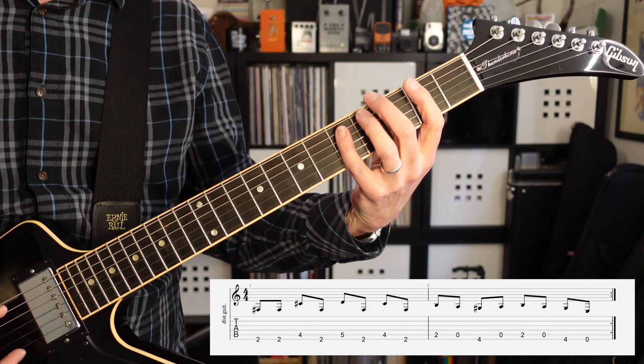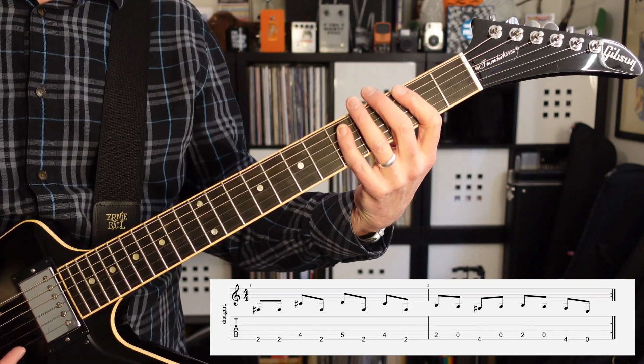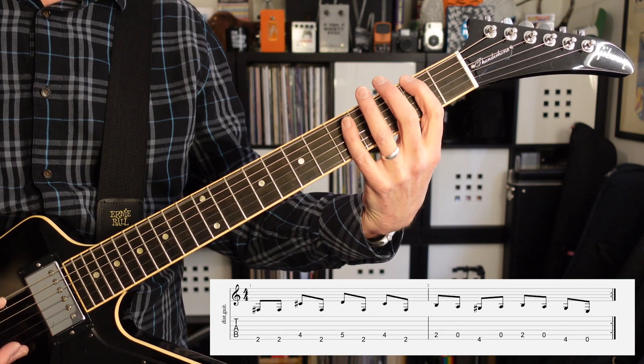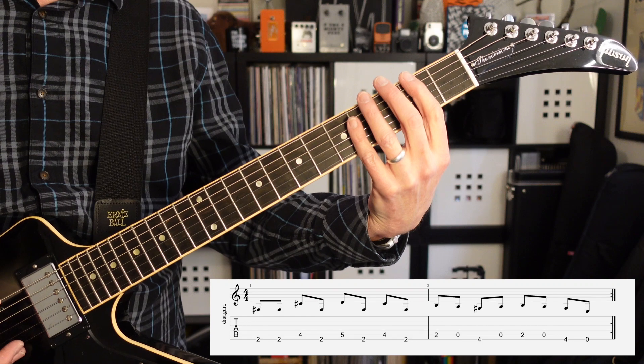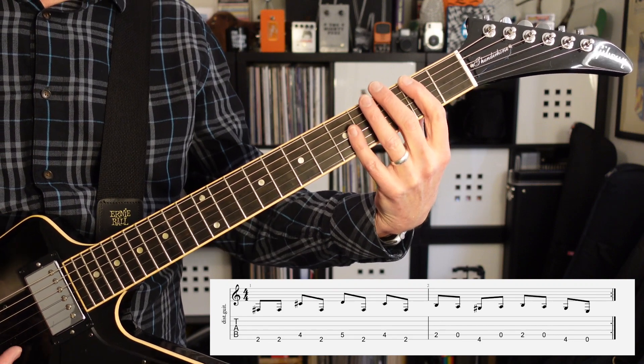From there it's going to go to the fifth fret of the fifth string, back to the second fret of the E string, fourth fret of the fifth string, second fret of the E string. So the first measure is going to sound like this.